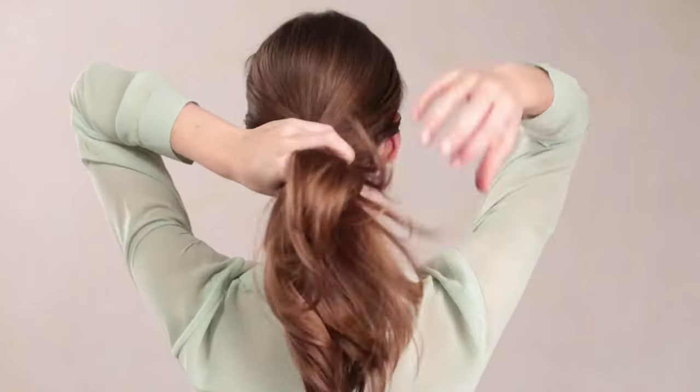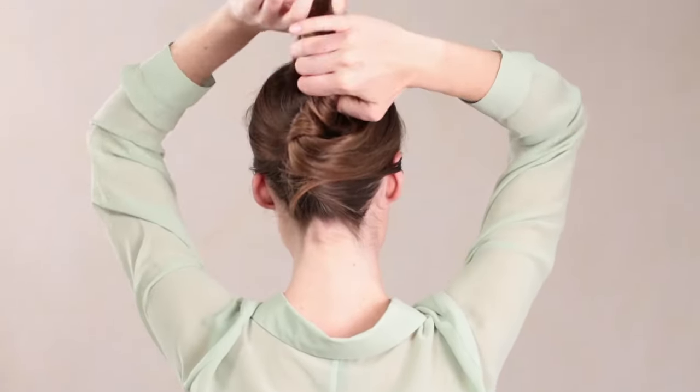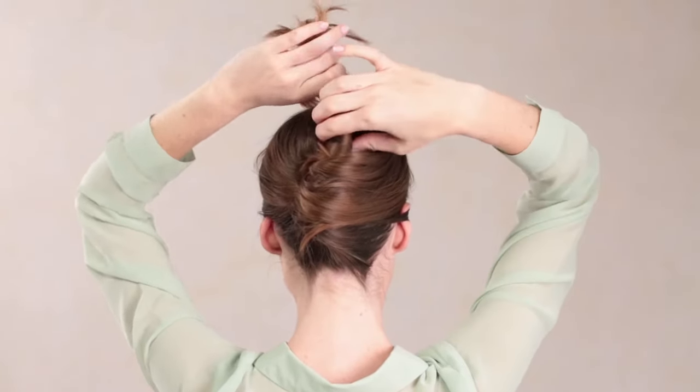Gather your hair into a ponytail. Twist the ends up toward the crown of your head, fold the twist down, and give it a turn.